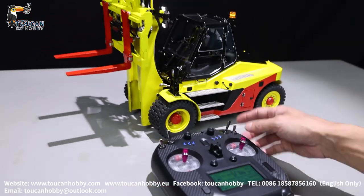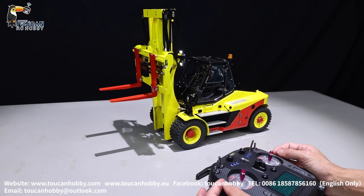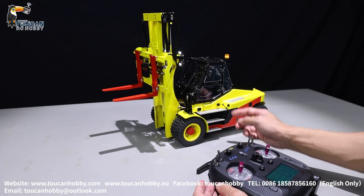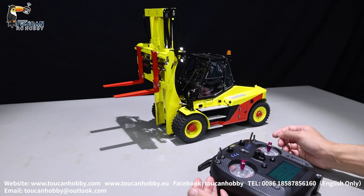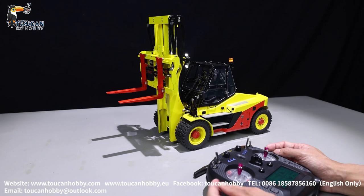Thank you — that's all the radio settings for this forklift from Lesu. This one we got as a kit version, assembled and painted specially for our customer because he likes this painting. Whatever color you like, let me know — you can get it done as you prefer.